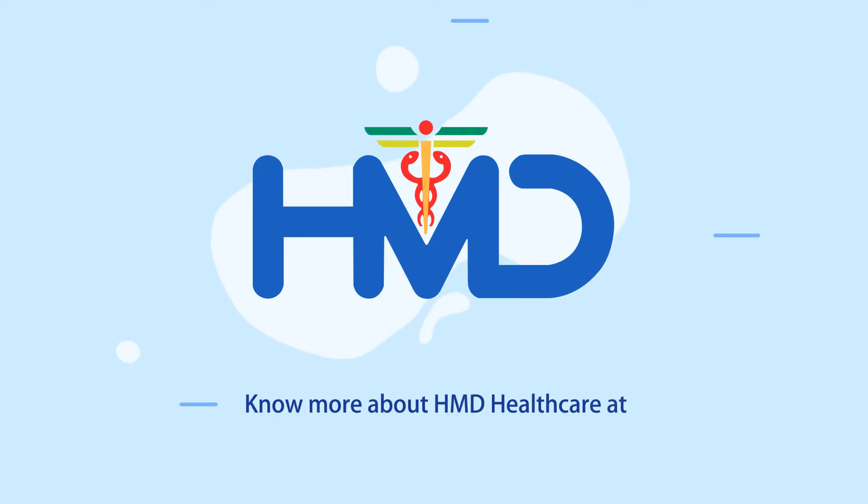To know more about HMD Healthcare, visit HMD Healthcare at HMDHealthcare.com.